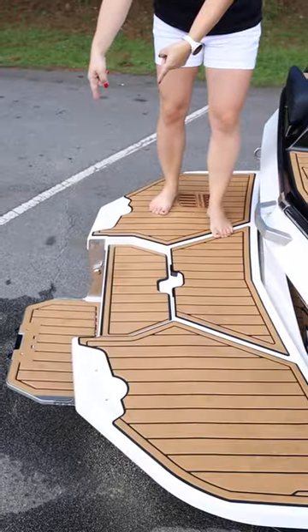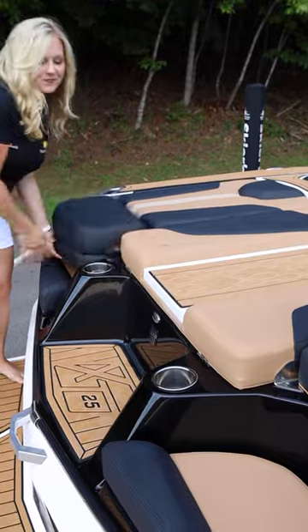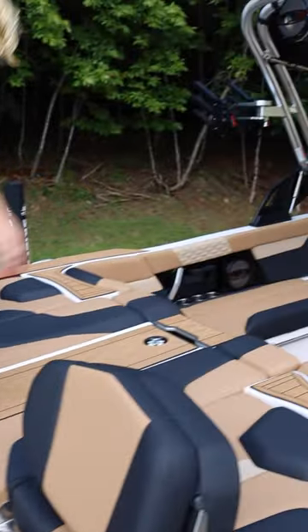Here at the back of the boat: integrated swim step on the fiberglass platform, standard rear seat, optional flip up, and integrated walk across with a step in the rear seat.